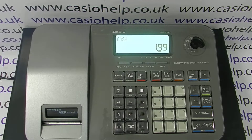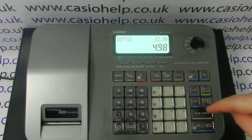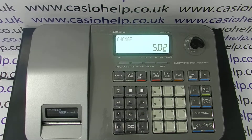In this video from Casioho, we're taking a quick look at the SCS100 and answering the question of why your till receipt might not be printed out. So if you've got the key in the reg mode and you're able to process transactions correctly — subtotal, and when you cash the sale it all appears to work correctly, the drawer fires and the change is displayed on screen — but you don't get a receipt printout.